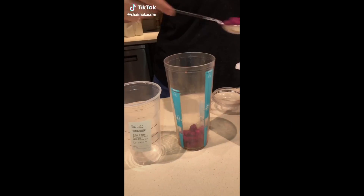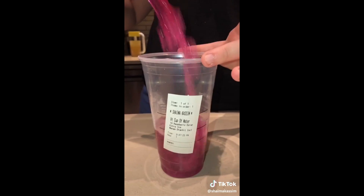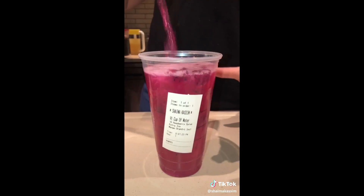First you're gonna put your mango dragon fruit inclusions, then pour your water in the cup, put 10 pumps of raspberry syrup in, add some ice, shake it up, and then you get your refresher — and it's only a dollar. Alright guys, just ordered — seems like it worked!